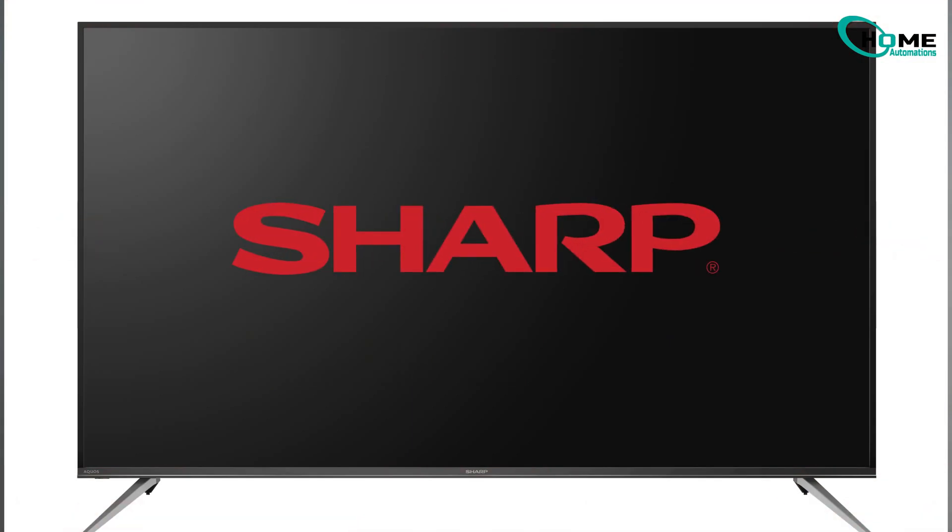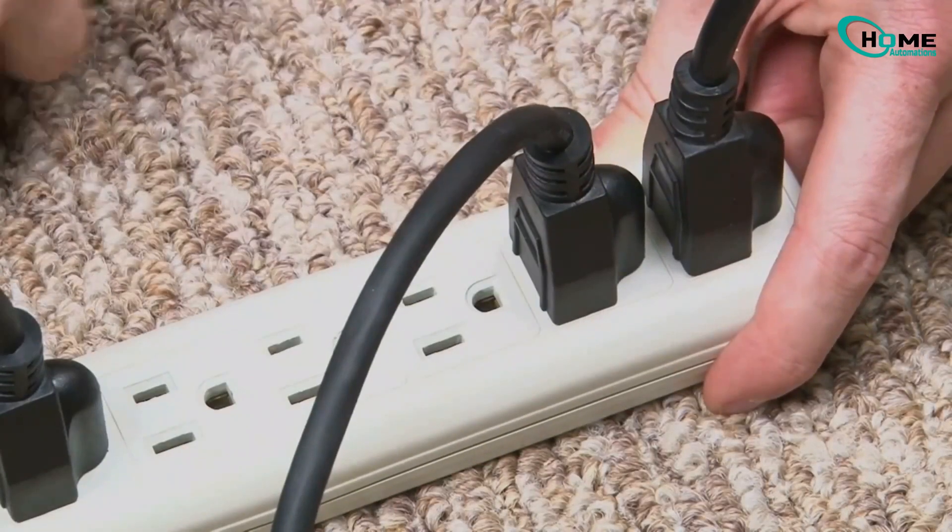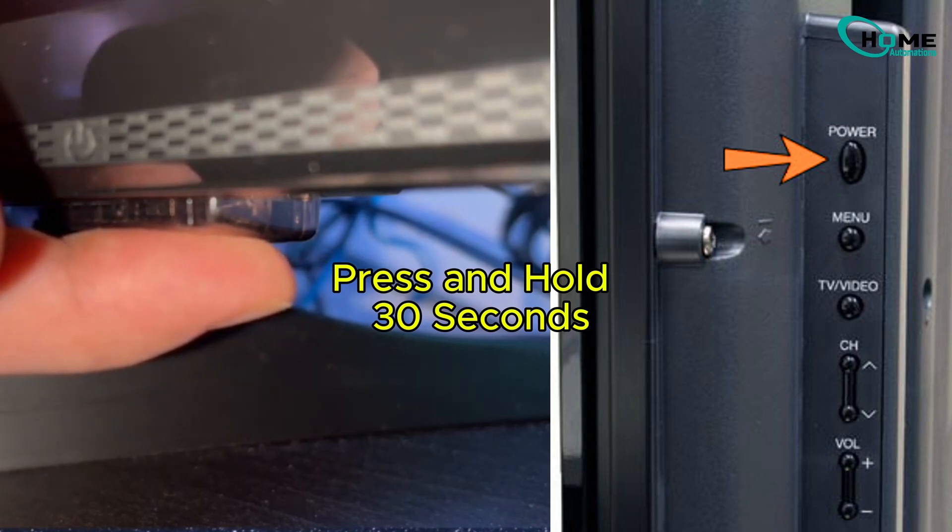All right, so your Sharp TV screen is totally blank, but don't panic. Before we go nuclear, let's try a soft reset. Unplug your TV, press and hold the power button for 30 seconds, then plug it back in.